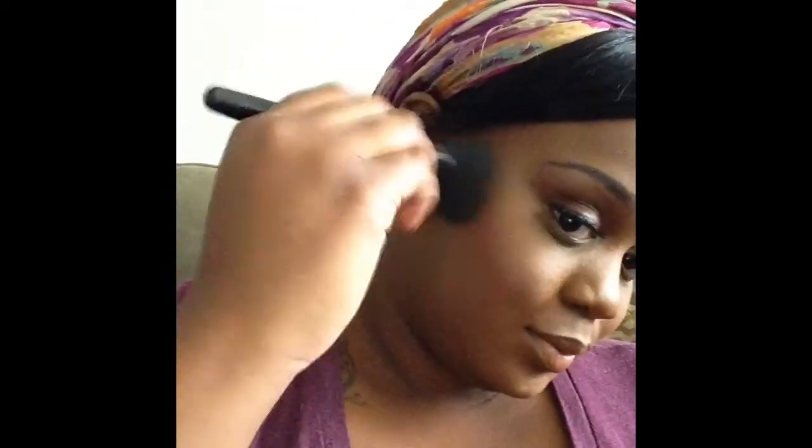From here, I'm adding a highlight using the MAC Loose Powder — I believe it's Golden Bronze. Still love this highlighter. I'm actually going to search for a new one, so if you guys have any recommendations, please let me know. But this highlighter is still really, really good — I just want to try some new products. I'm using my NYX finishing spray to just set my face. And that's it for the makeup.